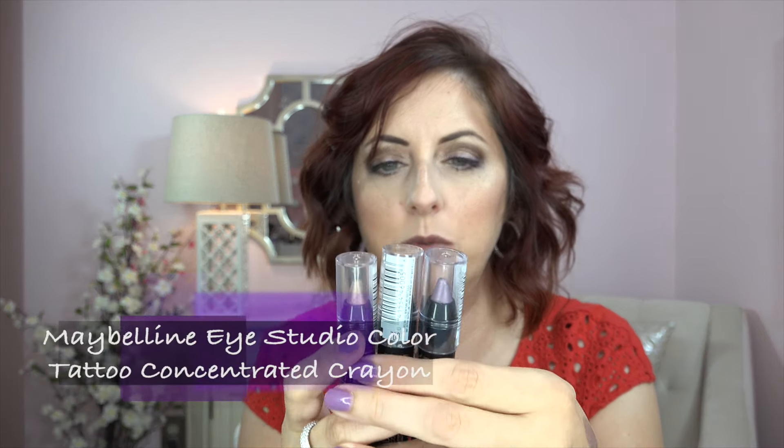I also picked up three of the new Color Tattoo Crayons. These aren't super new — they came out several months ago — but I picked up the three I've really been liking. I got all of this stuff from Target and Ulta with 20% off. Ulta sent me an email with 20% off, and then I found out Target was doing 20% off all beauty and health items. My whole haul was 20% off!